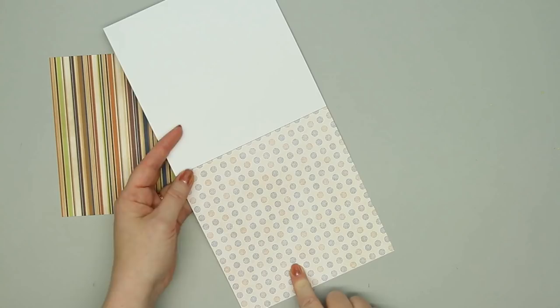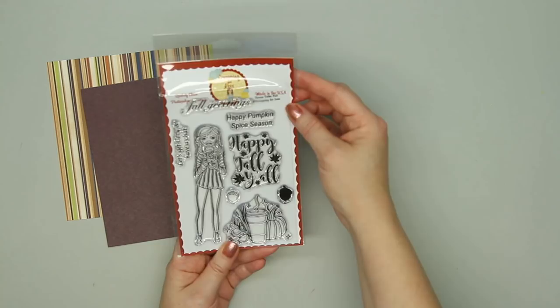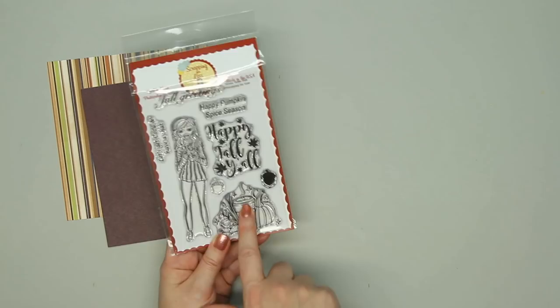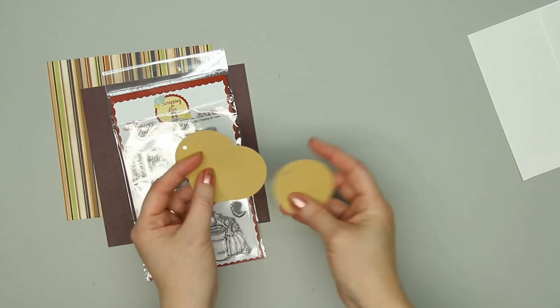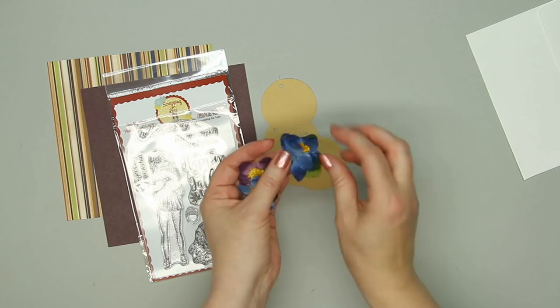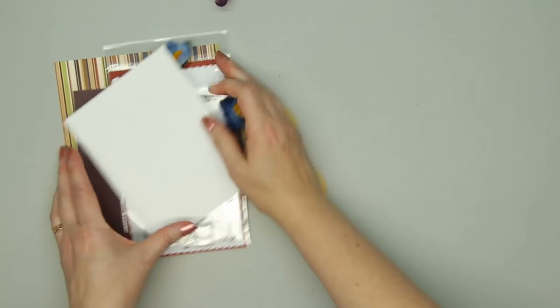The stamp set is an exclusive by Scrapping for Less called Teresa Talks Fall. It has fun fall sentiments, a girl with her pumpkin spice latte — or maybe hot tea — the little hot drink with the pumpkin, and little acorns. There are also craft-colored round tags, a few flowers that match the collection nicely, a lovely sequin mix in a dark pinkish-purple color, and an envelope. That is Collection Number 3.